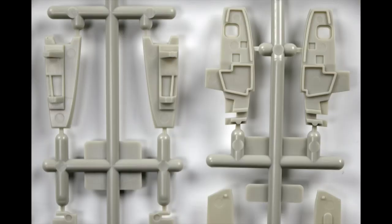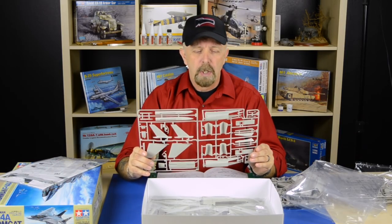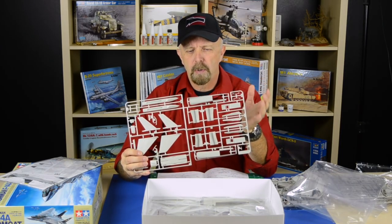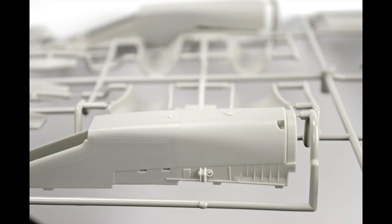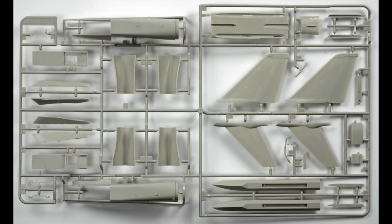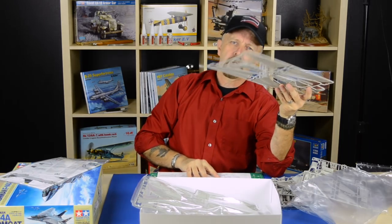I remember building the Hasegawa one many years ago — Hasegawa is still a pretty good choice — but there was a big problem with the intakes; they didn't fit that well and it was very hard to make them smooth. I have not built this kit yet, and I will do so in a follow-up video online, but I can already guarantee based on building the Mosquito and other Tamiya kits that it won't be a problem. This will fit.